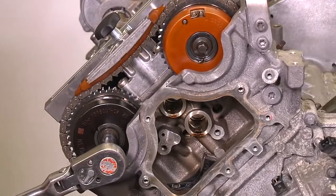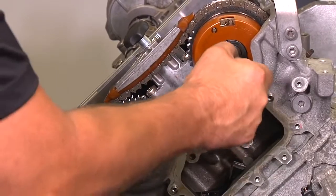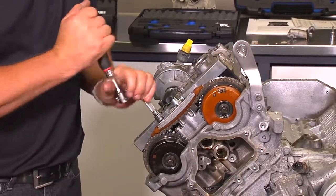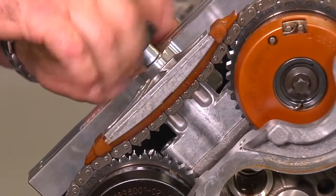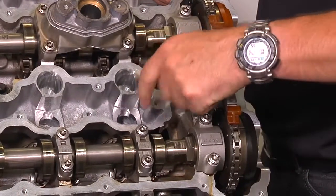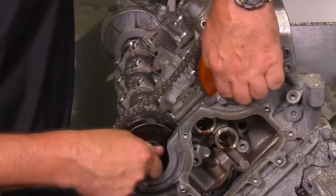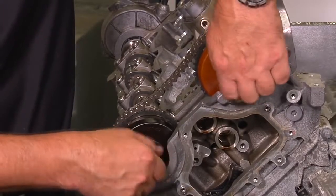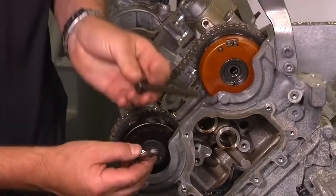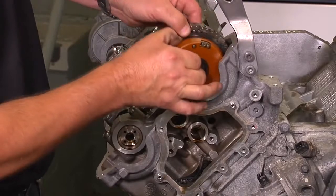With the cam plates and hold down bracket installed, loosen both bolts on the intake and exhaust cam. Remove the hold down bracket, the cam plates, and the 12mm to 8mm adapter. You can now remove the center chain guide. Unscrew both intake and exhaust camshaft bolts — these bolts need to be renewed when reassembling since they are a one-time use bolt with an angle torque. Now you can remove the intake cam adjuster and the exhaust cam adjuster.